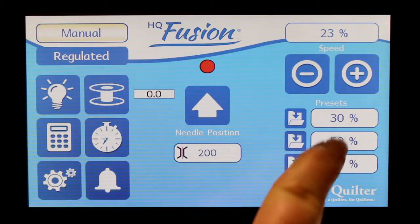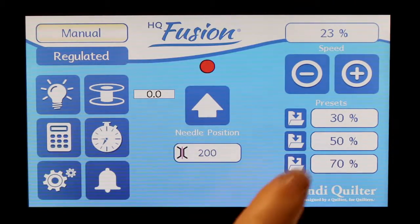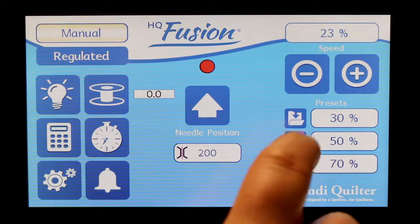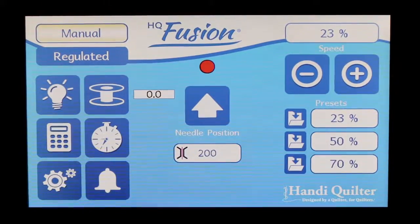There are three manual mode presets, and you can preset them. I have it at 23 now — I want it to be at 23 rather than 30. I'm going to go ahead and save that preset. So now I have it at 23.